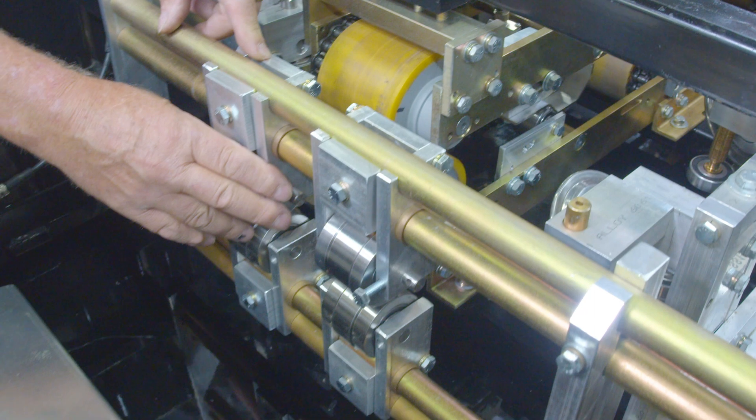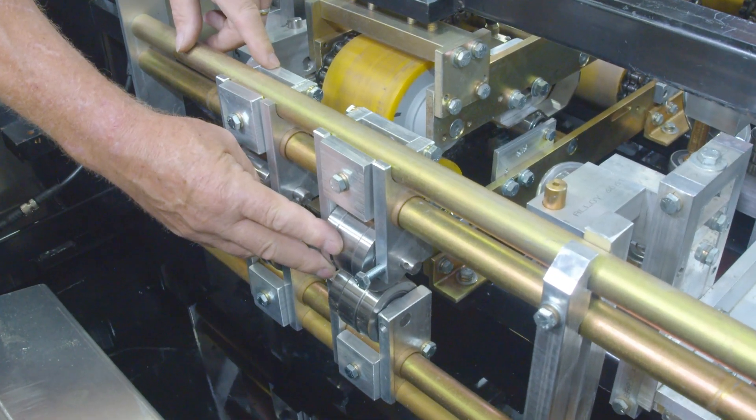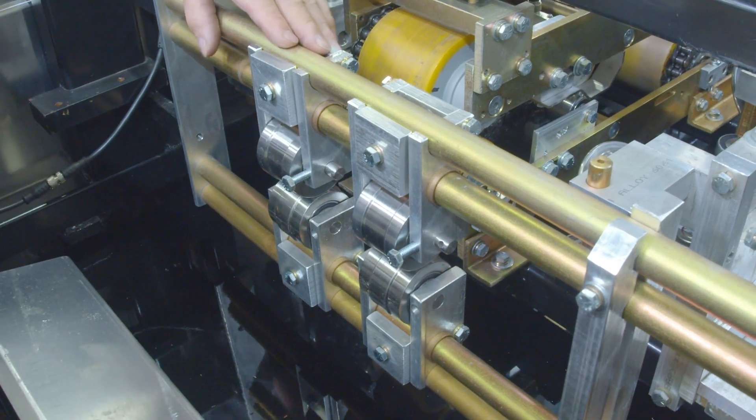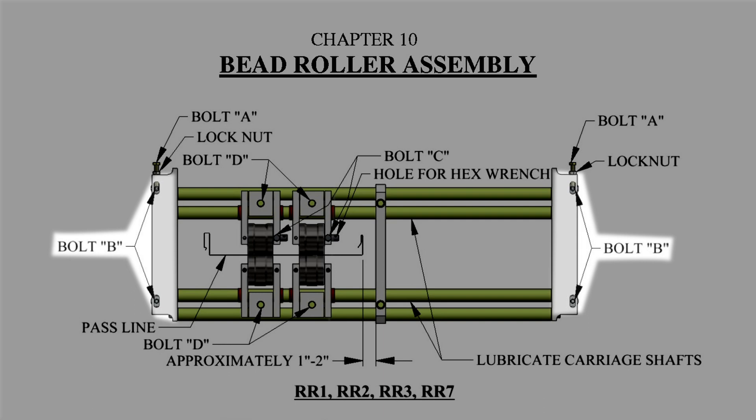If you don't like adjusting these up and down, and it becomes tedious every time you set it or change your profile, when you're taking it out, you can take these two bolts out here, those two bolts over there, and you can take the whole rack out and put it on the bench wherever you need to put it.